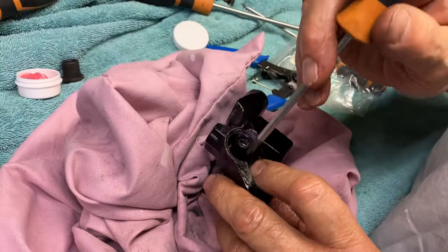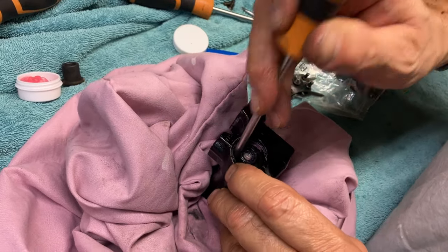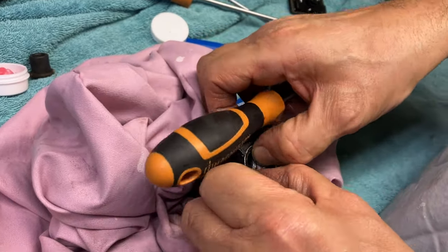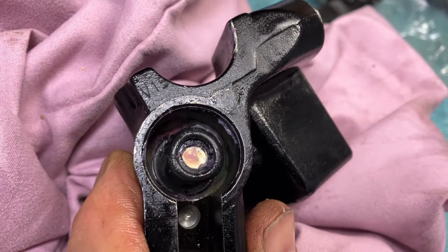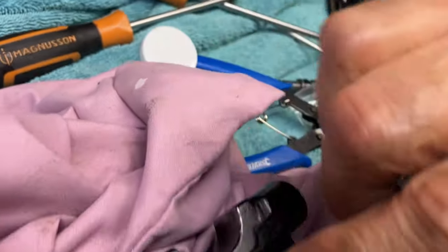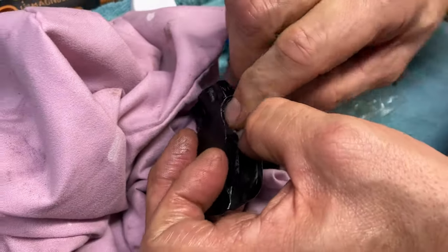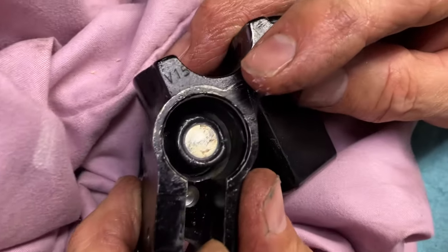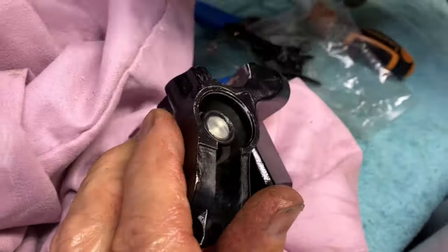Just push it down - it locates, it goes in. And then you've just got to push. See the rubber? There's the old piston - there's this lip on there. That lip and the rubber needs to locate in there. So if you just force it down, then it will go. Just like that. So that's it - that's great.